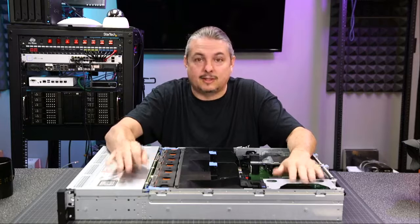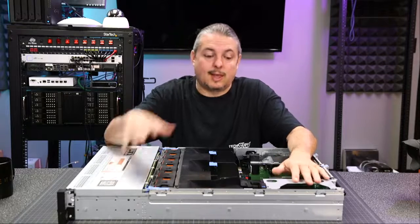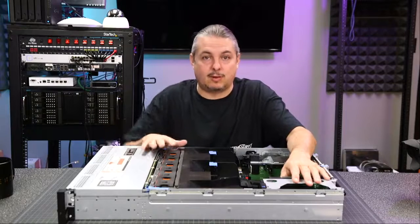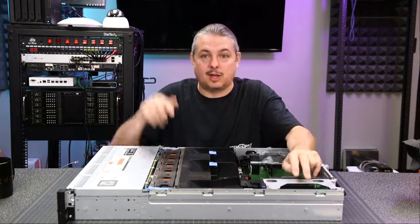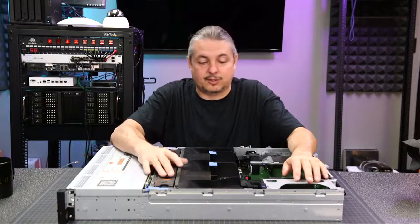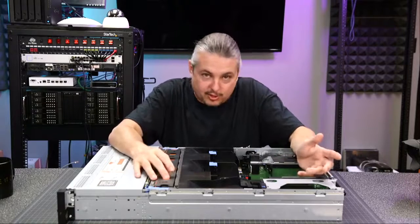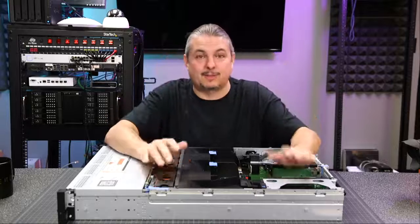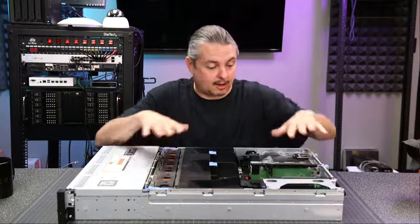Specifically, one we're going to talk about today is this Dell R720. I'm making this video also because I'm going to do a series of videos on both FreeNAS and XCP-NG using this particular server. So whenever someone asks what server I did this on, I'll just be linking back to this video. Let's go over the details and specs of the server.